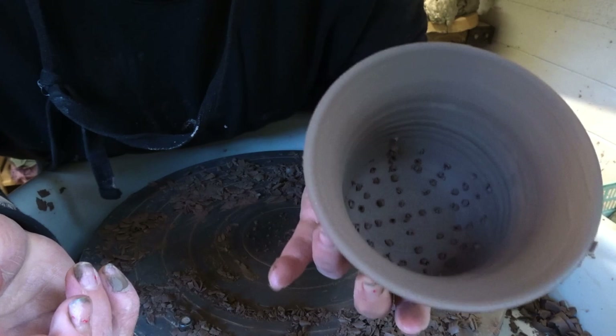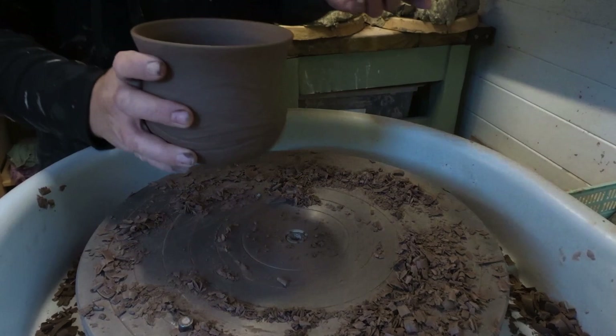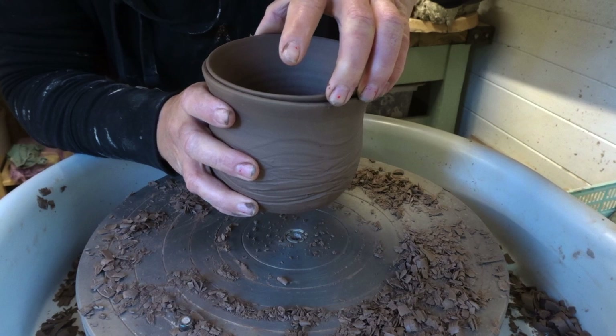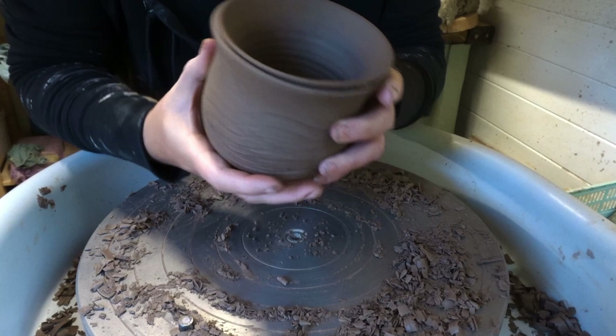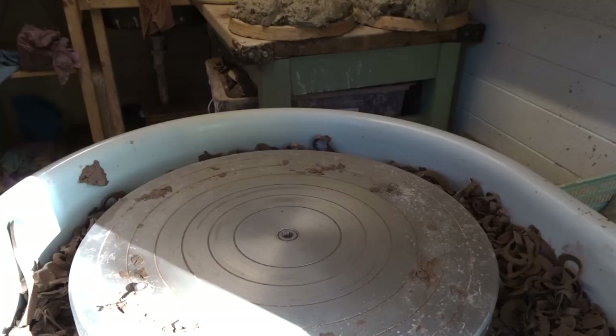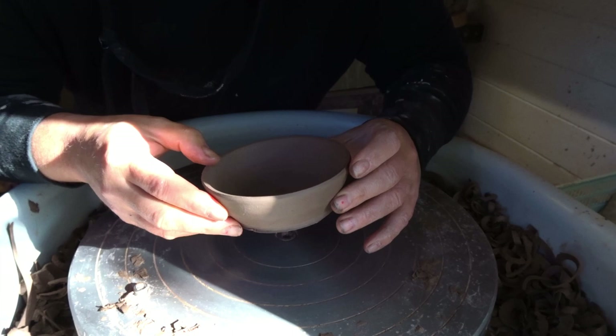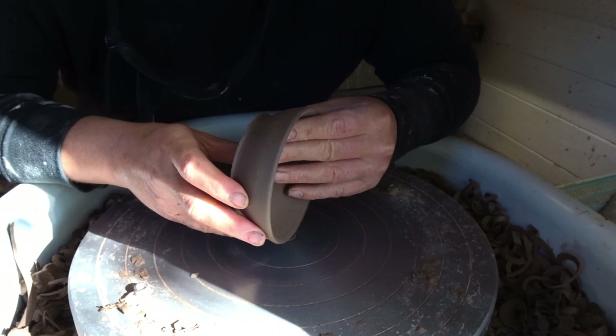That's the strainer — with this teacup the strainer just plops in like that. Imagine it with a handle, so you can brew your loose leaf tea inside. Now I'm going to do the lid. I actually just throw a shallow bowl to be the lid and make sure I leave a lot in the base so that I can trim a little knob on top.